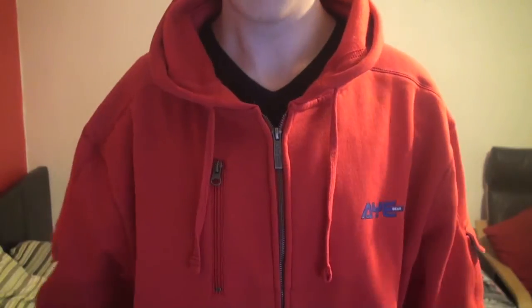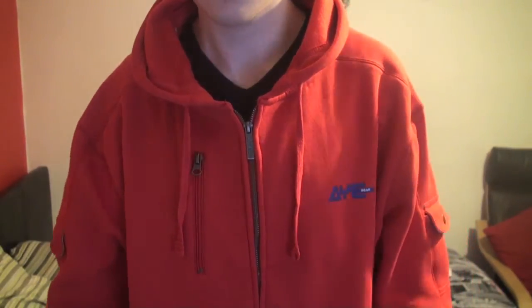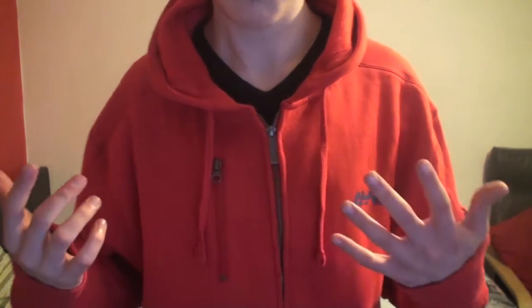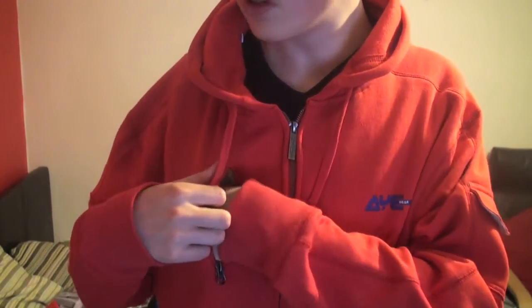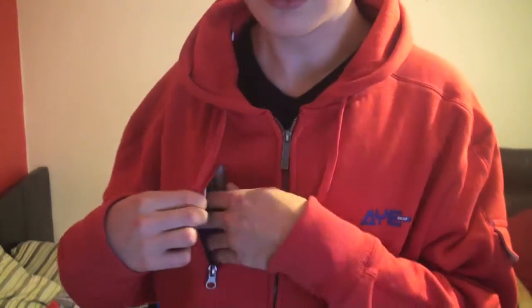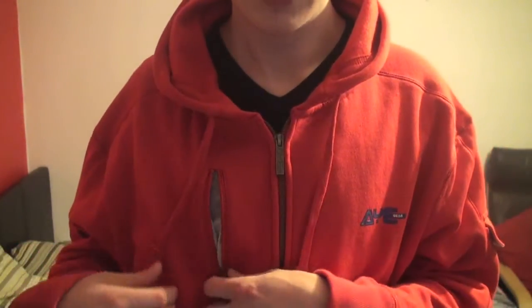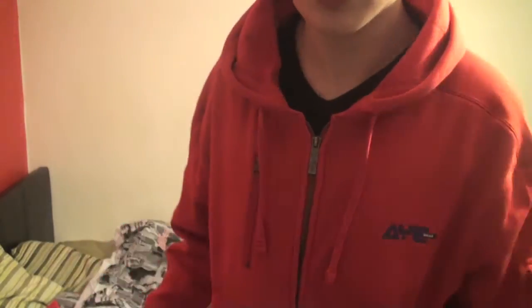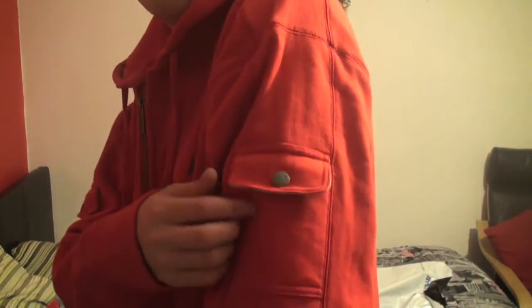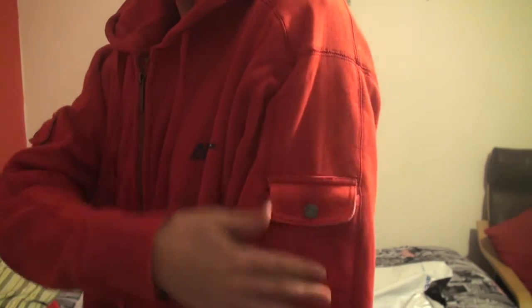First of all, I'm going to show you all the exterior pockets on this hoodie. Probably the most obvious pocket is this one here, in which you can store things like a wallet — anything you need quick access to basically. Also, on each arm you have a little pocket where you can store loose change maybe. You have one on your left arm, and one on your right arm.